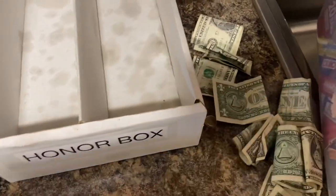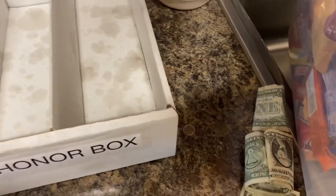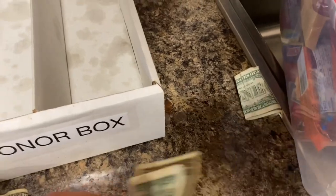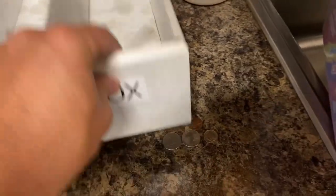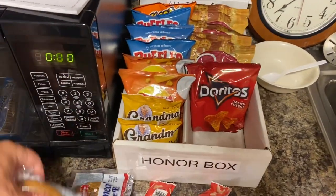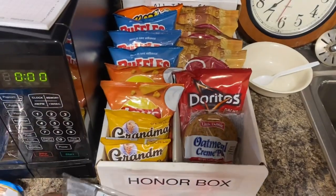That was $12 in my hand — $13, $14, $15, $16, $17, $18, $19, $20, $21, $22, plus some bonus change. We got more than enough money — we got all the money back. We're going to go ahead and stock this thing up. I appreciate the honesty. There it is all stocked back up — 30 items we're leaving in it this week.